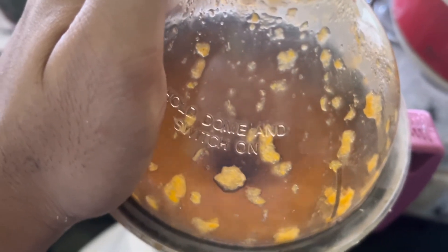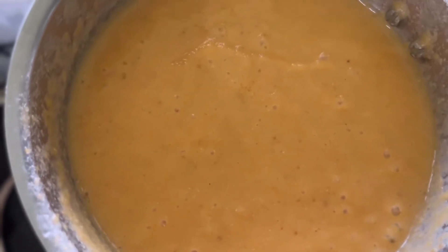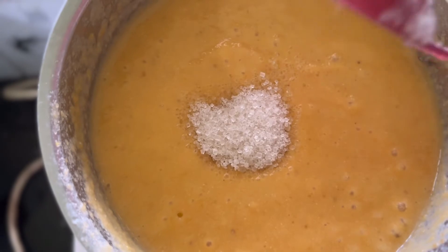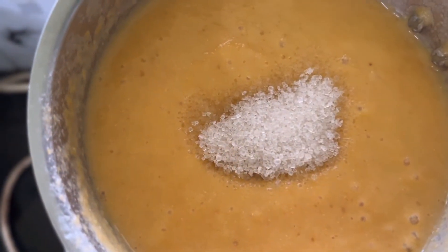Mix it well. We will mix the sauce well. The sauce will be mixed. We will taste the sauce. We need to mix it up a little more. We'll add a little more.